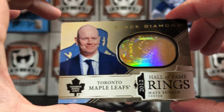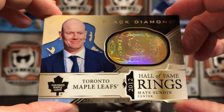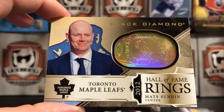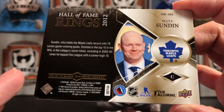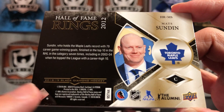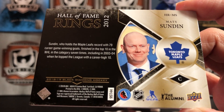I like this one because this is just one of my favorite all-time players — Black Diamond Hall of Fame Ring from Mats Sundin, Toronto Maple Leafs, and briefly the Vancouver Canucks, but we don't talk about that. That is a nice, nice card. I like it.